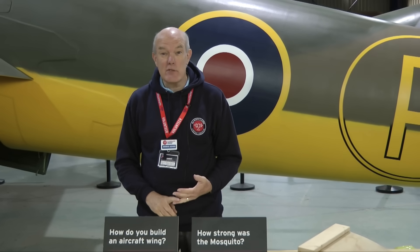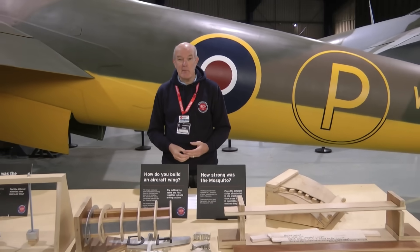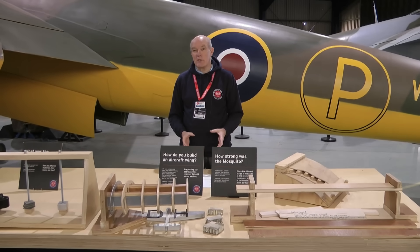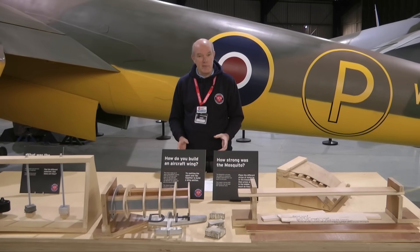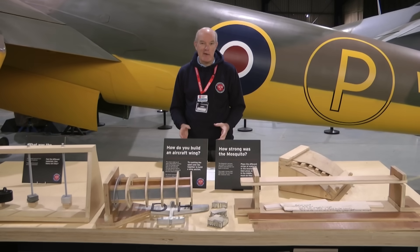Aircraft design is inevitably a matter of compromise. The smaller the wing area you have, the greater the danger of stalling and the greater your takeoff speed has to be. The bigger the wing, the more lift, but the more induced drag you're going to get. You're always trying to balance these factors. Personally, I think Ron Bishop and his team got the balance just about right, because in the first few years of the war, the Mosquito was the fastest aircraft in the European theatre. Despite the holes, it was a beautiful aerodynamic shape.